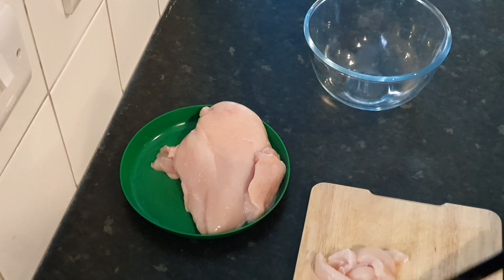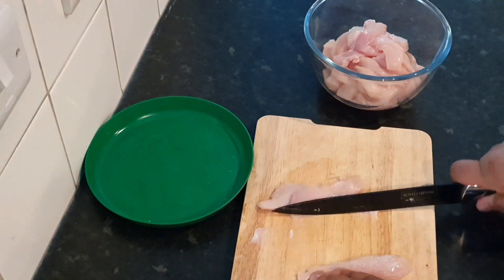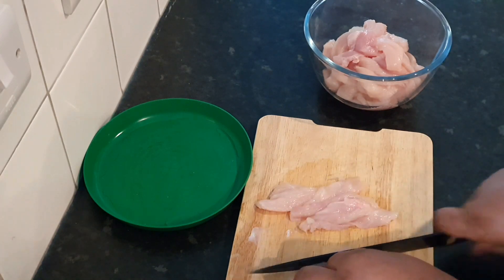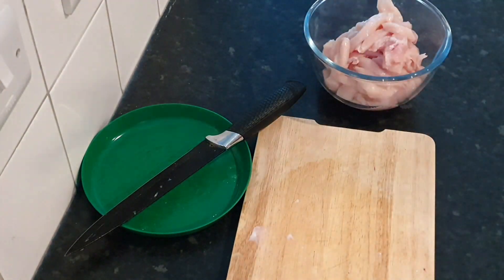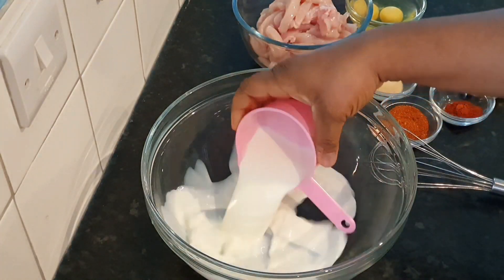For this recipe we're going to be using two boneless chicken breasts. You want to first of all cut each chicken breast in halves and then work your way through each half — it's straightforward to achieve the strips.